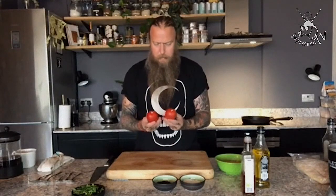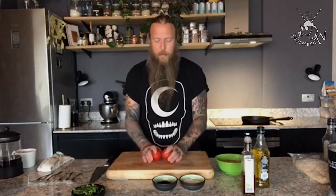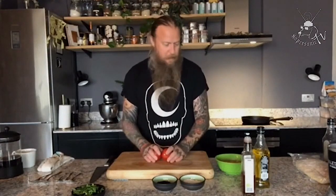First, get your oven hot — you're going to need to roast some tomatoes. I've got these big plum tomatoes; you could use cherry tomatoes or any of your favourite kind. You can even use sun-dried or semi-dried tomatoes if you haven't got time. Once you're familiar with this batter recipe you can make pretty much any topping you want on it, or eat it simply as it is.